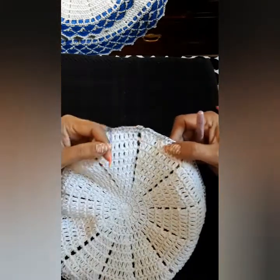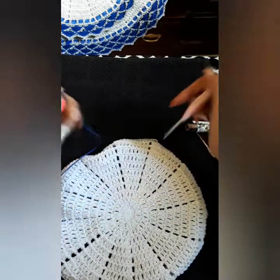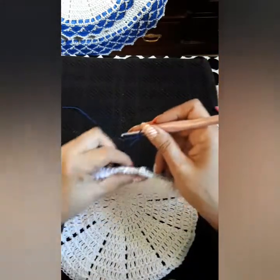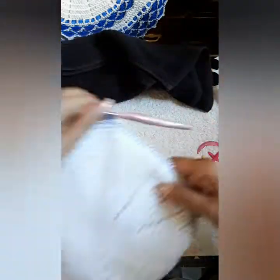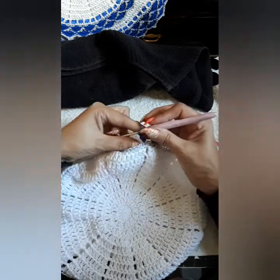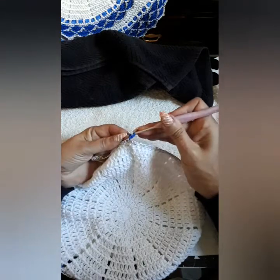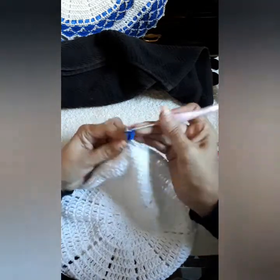So I left my thread — I didn't cut it, I left it on my last slip stitch so I don't have to keep cutting. But if you want to cut it, you can. On the same place I did the slip stitch, I'm doing a single. Single, two chains, and inside of the same space I'm going to do seven double crochets — we're creating the seashell.